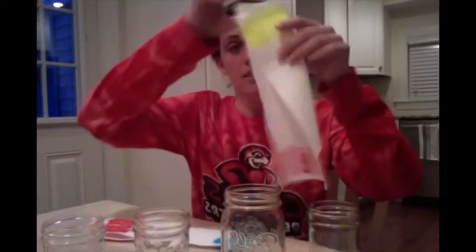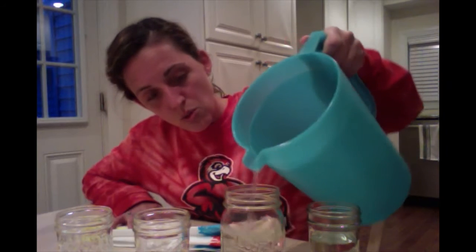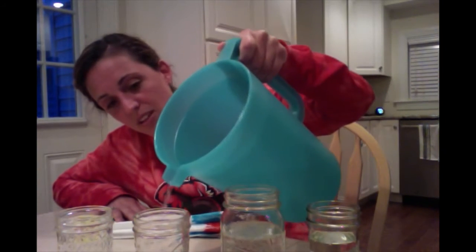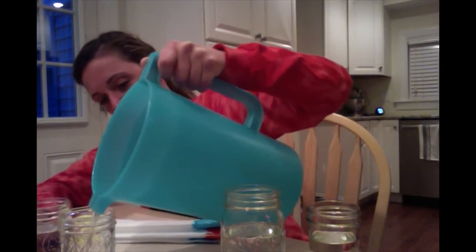One, two, and three — all three paper towels are folded. My next job is to put water in each of my cups. I have four cups, water about halfway. One, two — oh, that one's a little full. Three, four. I guess I pour fast today.